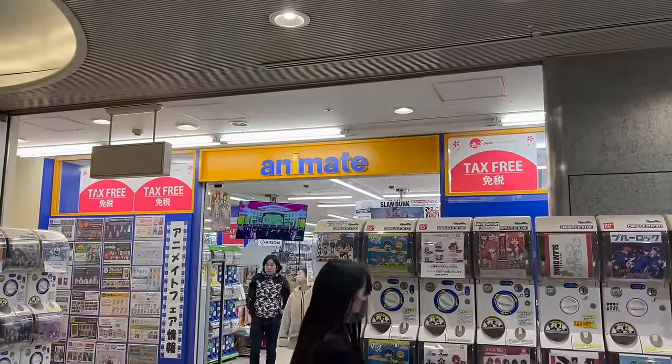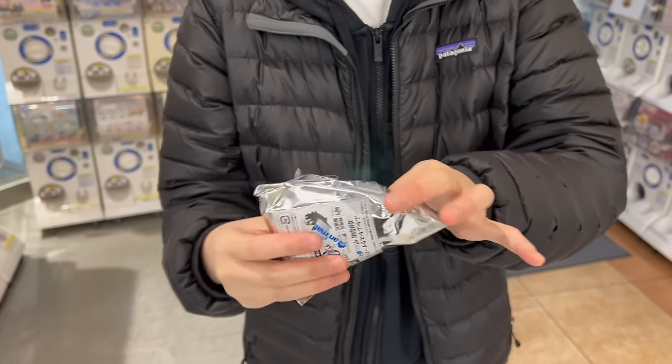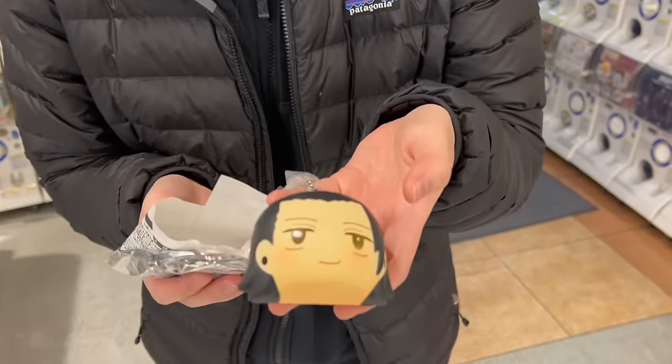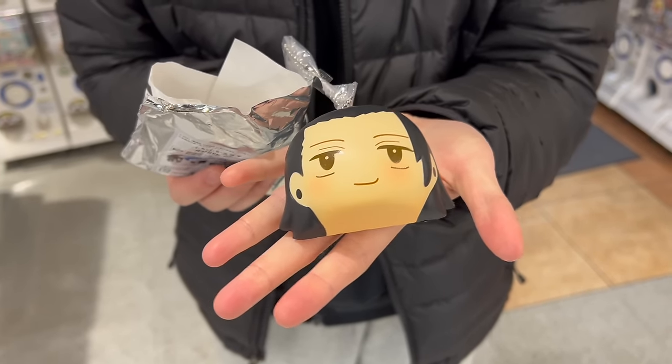Then I went to an anime store and found these Jujutsu Kaisen squishies. I really wanted the panda design — and then I opened it — I don't even know what character this is. I don't really watch this anime, so leave it in the comments if you know!